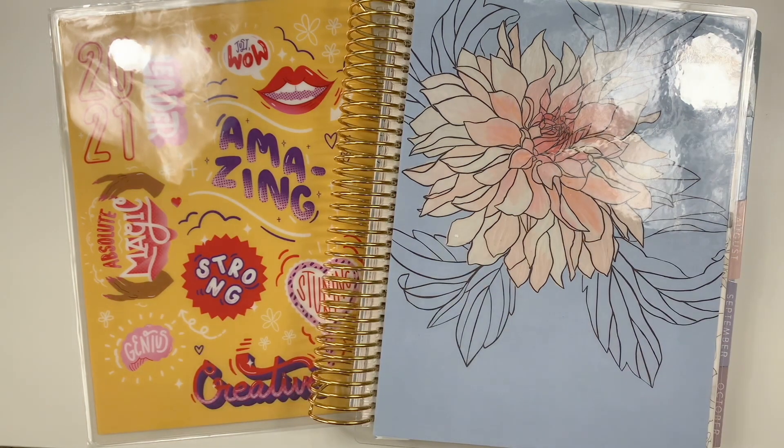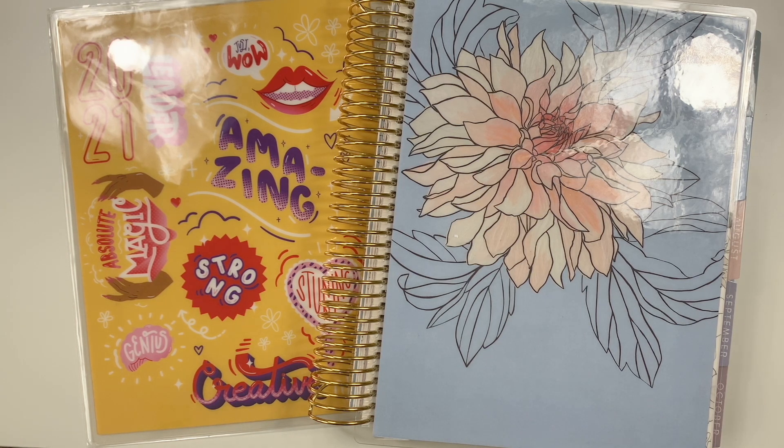Hey planner people, welcome back to my channel! It's Shanice here at Planners and Tacos. I have a little different video for you all today. After talking to my friend Jenny over at Birch and Birdie, she suggested I do a franken planner — or Frankenstein planner as they call it.